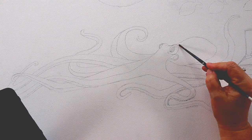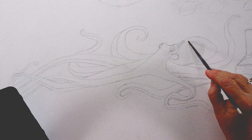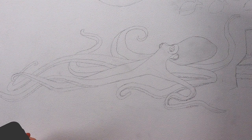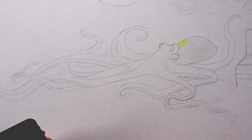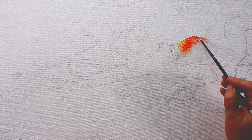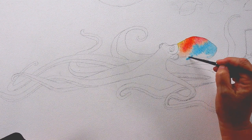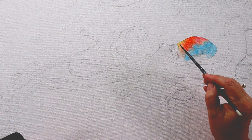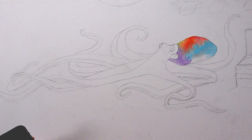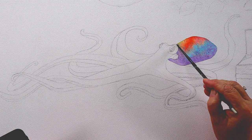Here's my octopus drawing on the canvas. First I'm going to put just clean water on the head. I'm using a small round brush so I can get into the little details around the eyes. I'll start with my lightest color — a little yellow, then orange. You can see the water underneath is really dispersing the color and making it lighter. I want a really mottled look with all different colors.